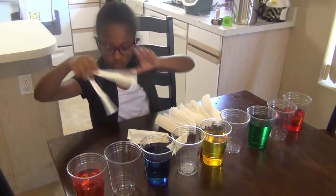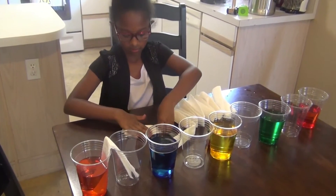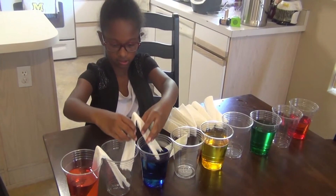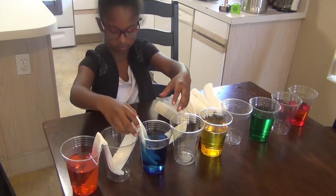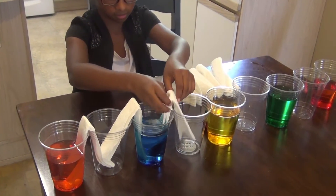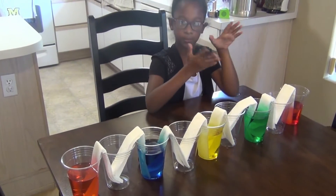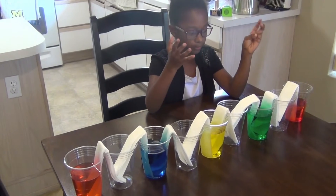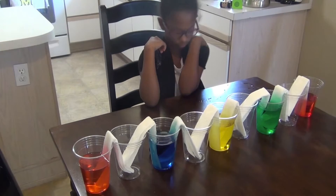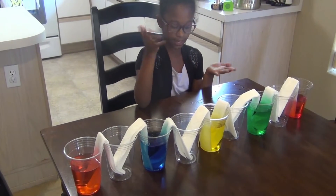So the first one goes in just like this — I think it's kind of cool to watch. The paper towel will absorb all the colors and make a new one in the empty glass, so it will make a new color because it's absorbing everything. Let's check back in a few hours and see what's happening.